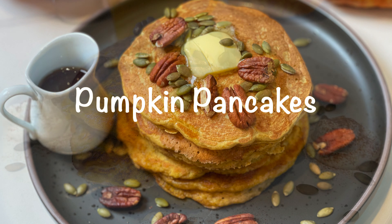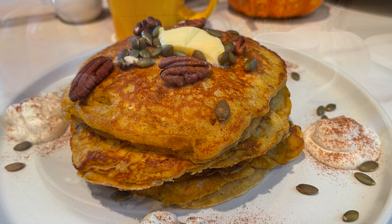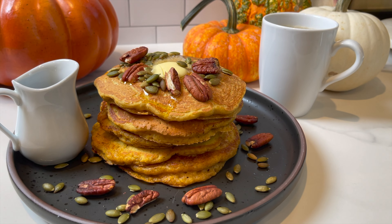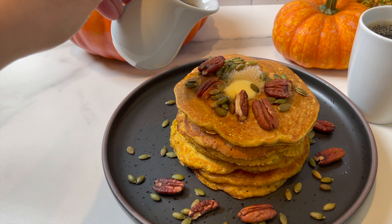Hey guys, and welcome to Dainty Bite. Today I'm gonna show you the most successful way to make pumpkin pancakes that are so light, you're gonna be amazed. Let me show you how to make them.